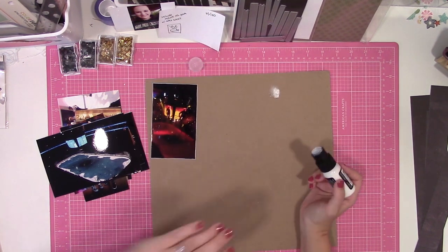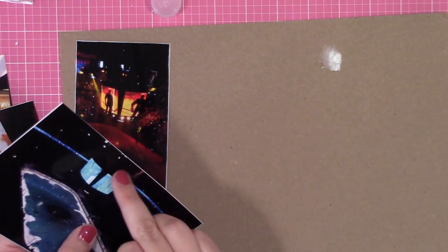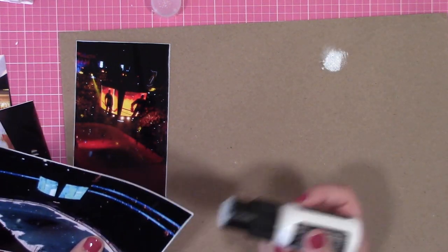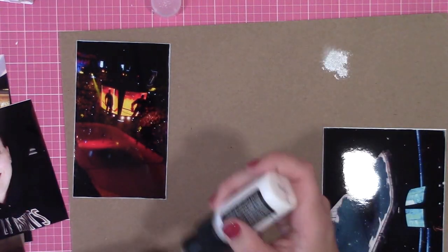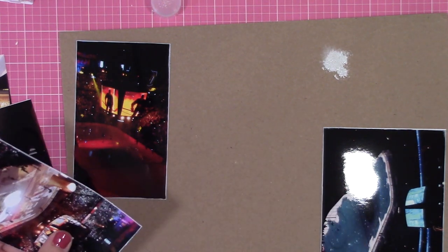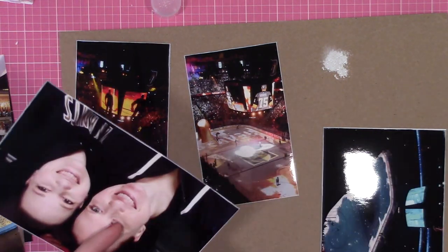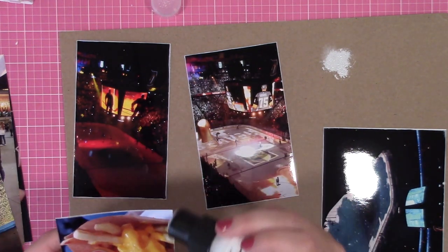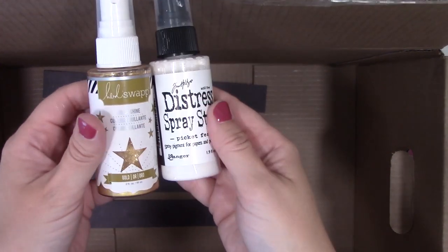I'm basically going to put white paint on the edges of my photos using a distress paint dauber — partly for design, but also because my PictureMate 400 photo printer has been giving me a thin white edge on two sides ever since I got a new computer. It doesn't matter if I print from the new computer or my laptop; I get that edge on one long side and one short side. I haven't changed anything on the printer, so I haven't figured out what's going on or how to fix it.